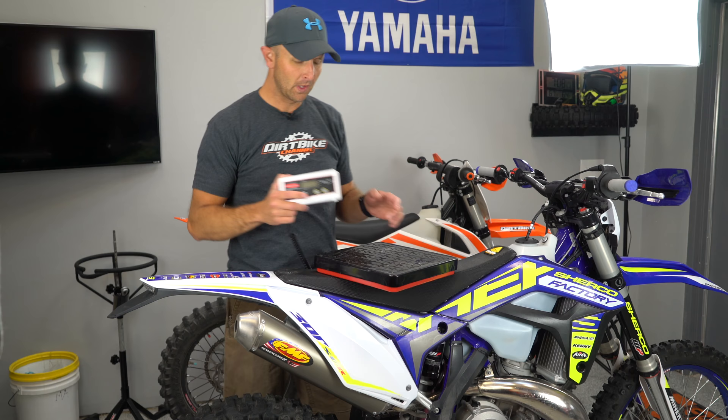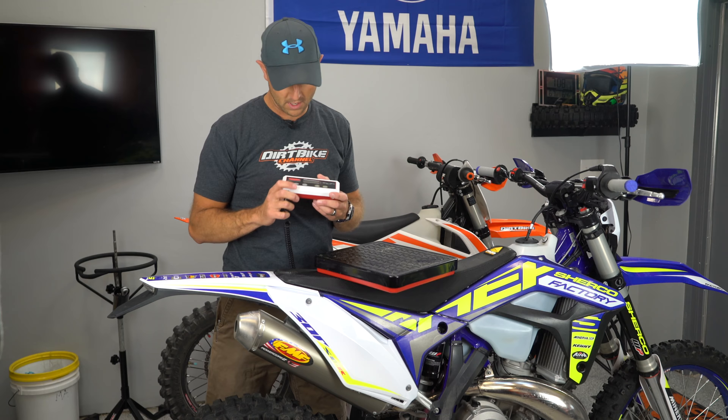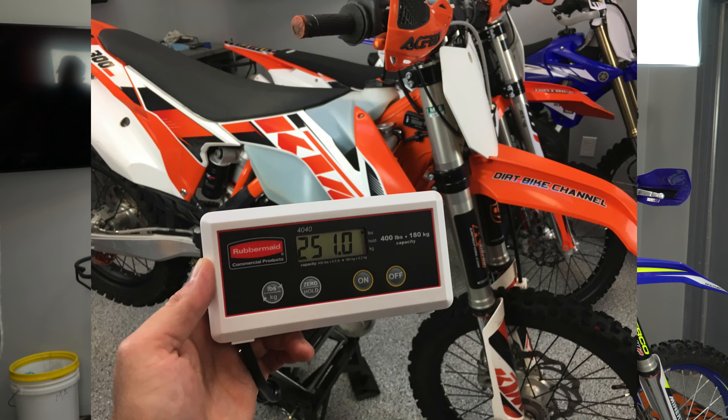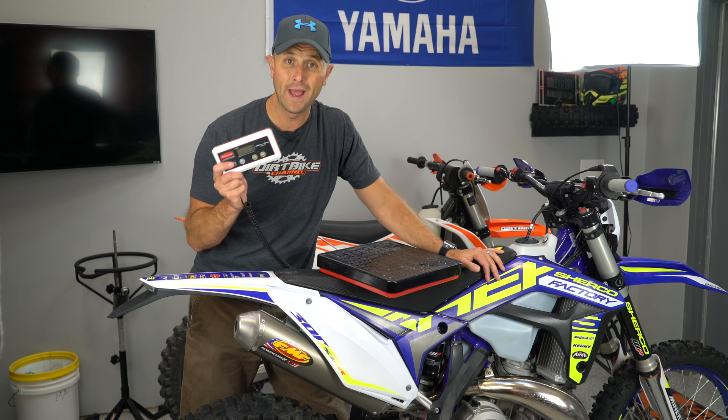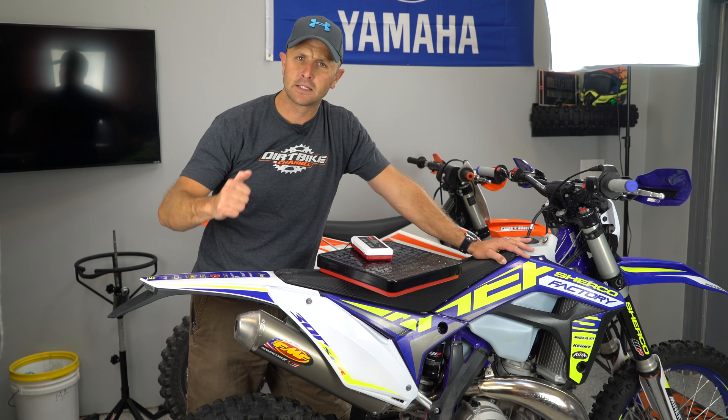You go down to Amazon or your favorite store and you buy yourself a commercial shipping scale with a digital readout. Then what you do is take a dirt bike, use the scientific method, put that dirt bike up on the scale, tell everyone what it weighs, and oh my goodness — you are going to get some hate and vitriol like you've never seen.